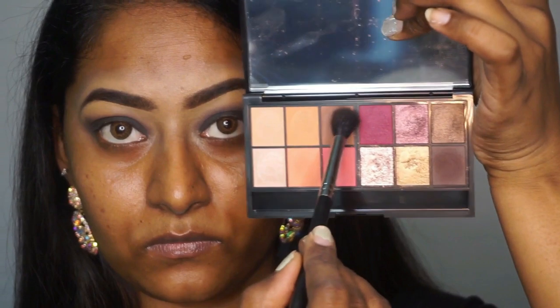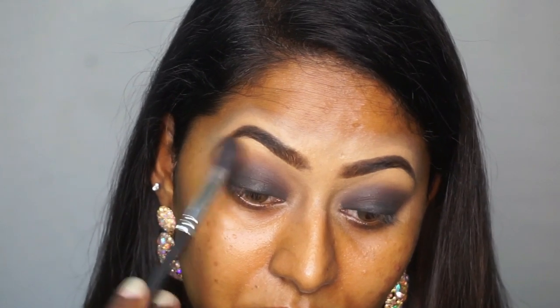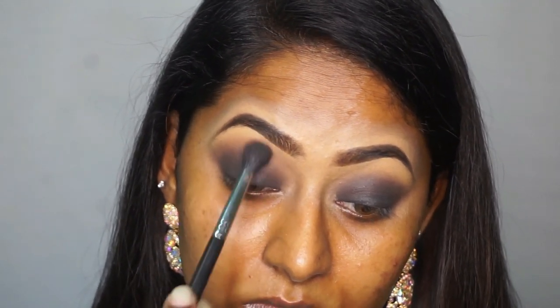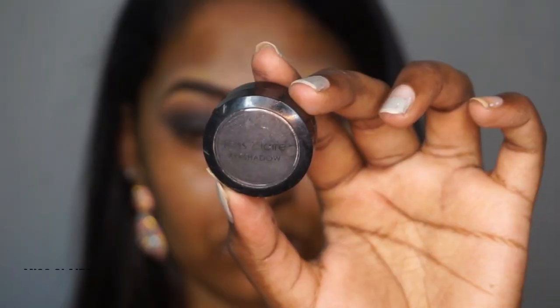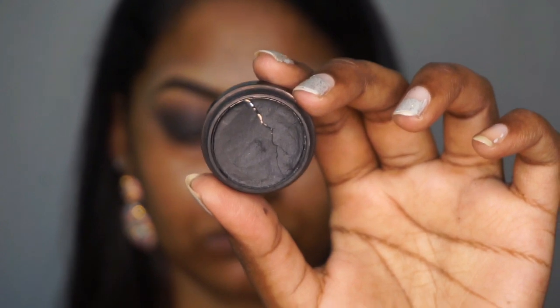Then I'm gonna pick up this medium-toned matte eyeshadow on a fluffy blending brush and blend it further on top of the dark brown that I just applied on the crease. You will have to apply at least two to three shades of eyeshadow on your eyelids to make them look really seamless and blended. Then I'm gonna take the Miss Claire eyeshadow in a matte black shade on a flat shader brush and apply that on top of the black base I just created.